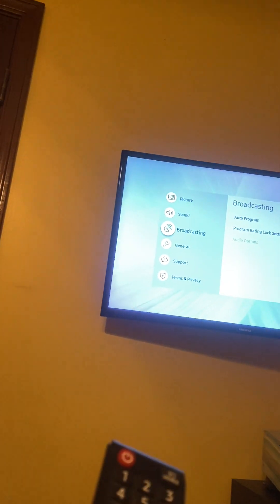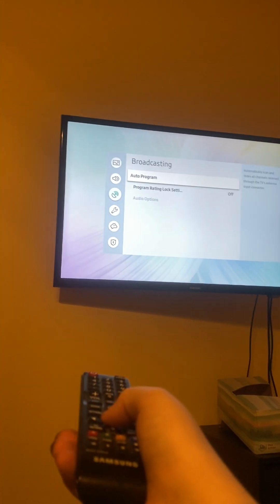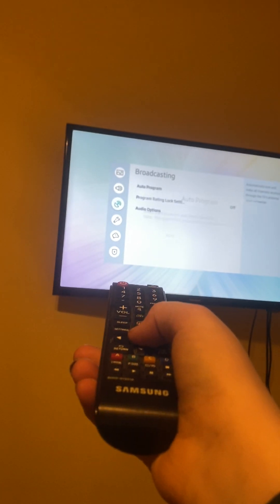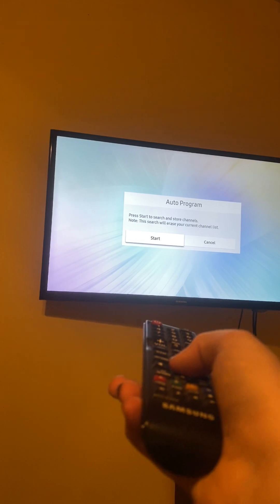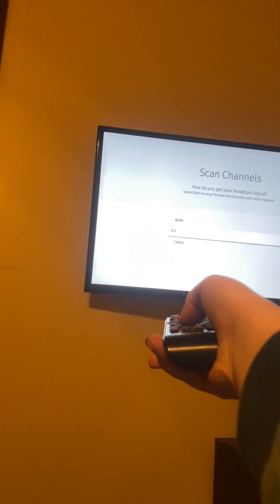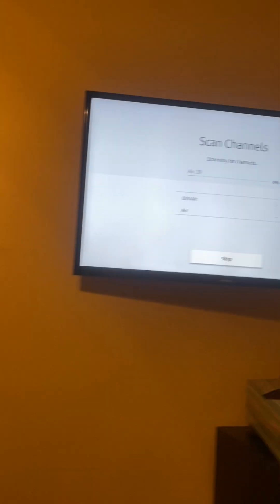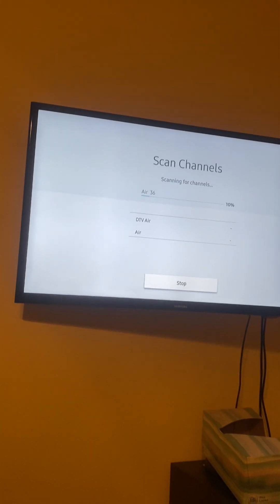You got auto program — press that. Start, start that air. As you can tell it's gonna come in over the air. Those are the channels up there.